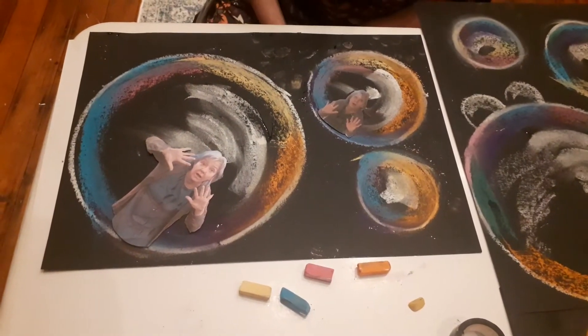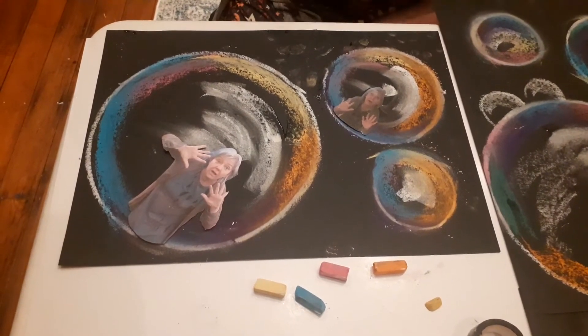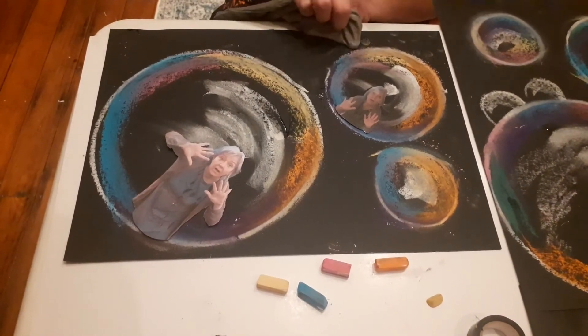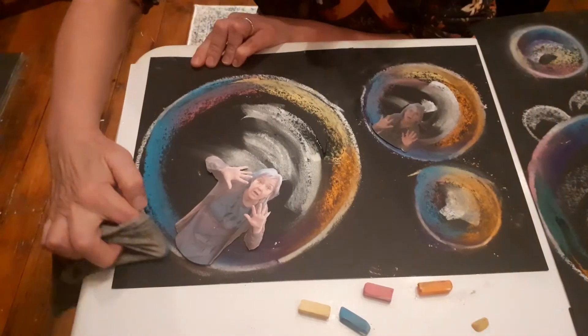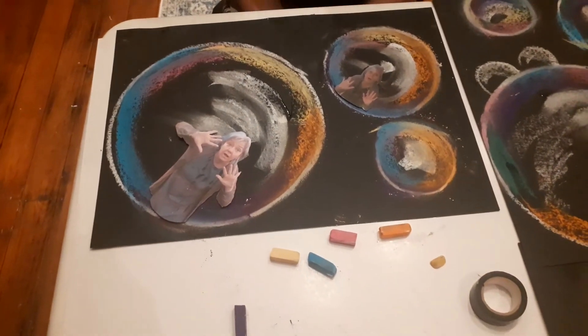That's me trying to look out to see what I can see through the galaxy or the universe as I'm floating around. Have a go with it! Sometimes it helps if you spray it with hairspray to stop it smudging too much. Use your imagination and see what far-flung adventures you can take yourself on while you're stuck inside your bubble. Enjoy it everybody, bye!